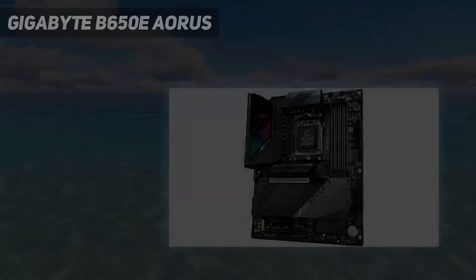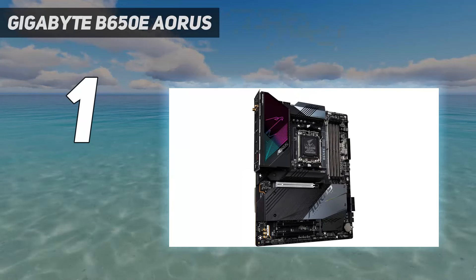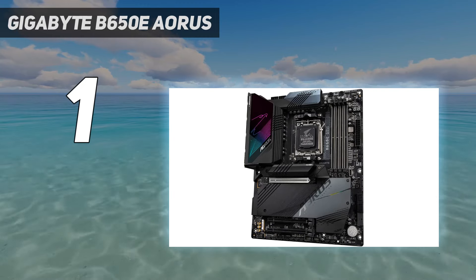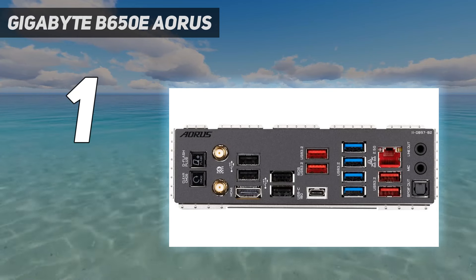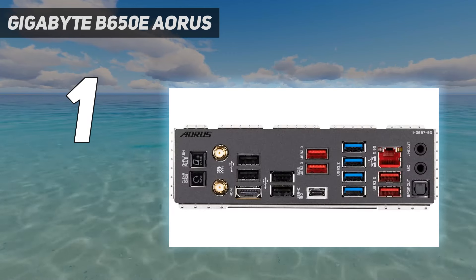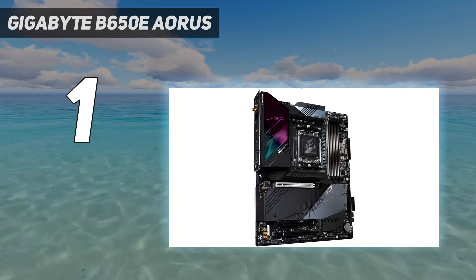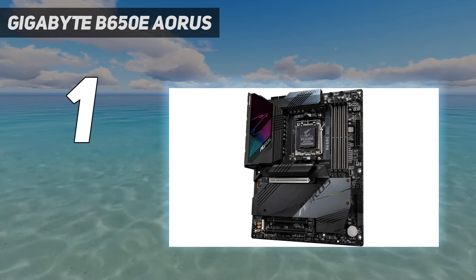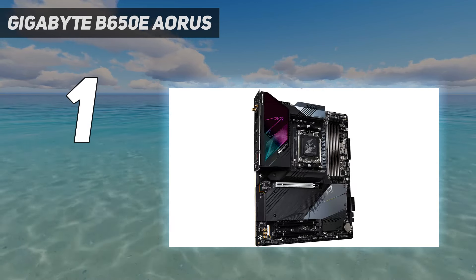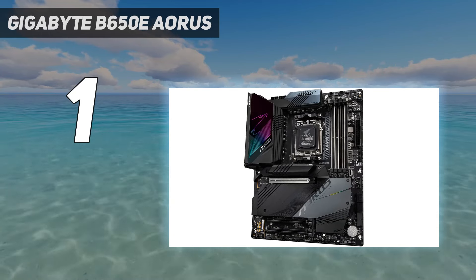And at number 1: the Gigabyte B650E Aorus Master. Gigabyte's B650E Aorus Master is a premium, well-rounded motherboard at a significantly lower price than you'd have to pay with X670E alternatives. Priced at $400 at Newegg, it blurs the line with the full-featured X670 chipset, but has everything B650E has to offer, just dropping a few fast USB ports. It has four PCIe 5.0 M.2 slots, nine USB ports on the rear I/O, and the same robust VRMs found on the much more expensive X670E Aorus Master. It also performed as we'd expect in our benchmark testing. The B650E Aorus Master has the looks to be the focal point of your build, and a price point more palatable than many X670-based options. It's one of the best options available for B650E, and should be on your list if you're looking to build a Ryzen 7000 system and you don't need the extra bandwidth of X670.